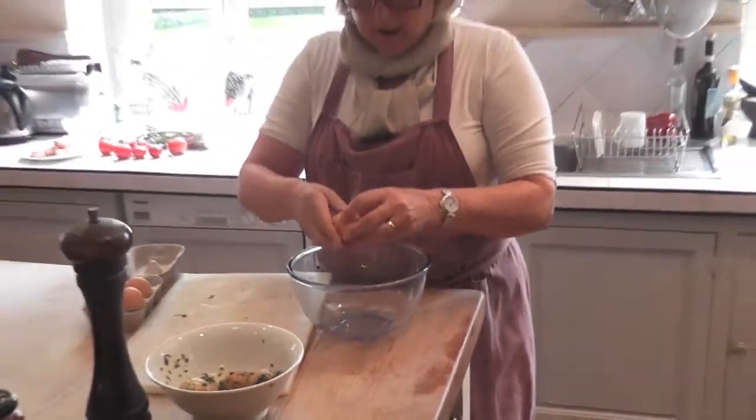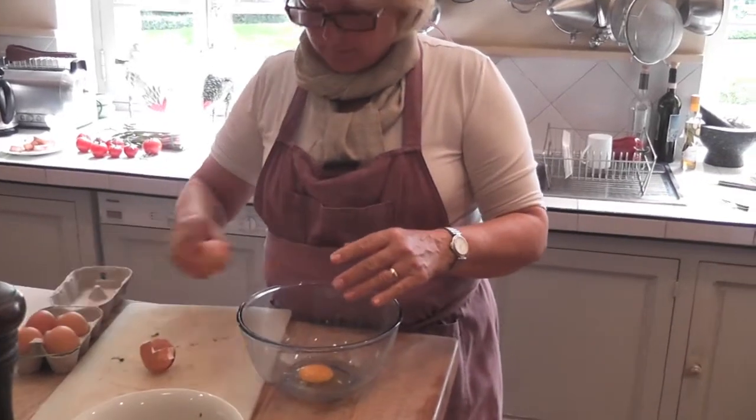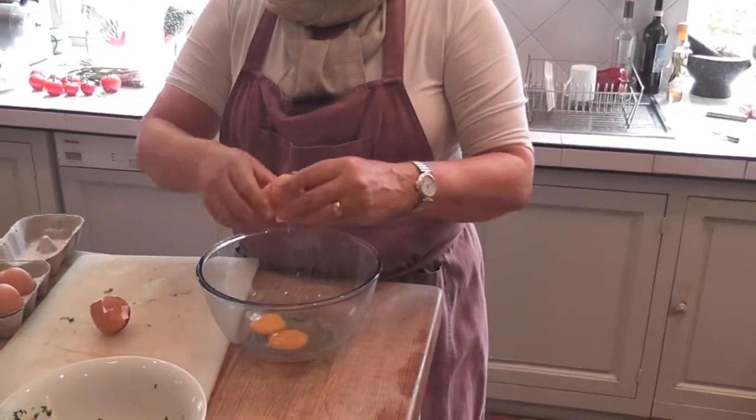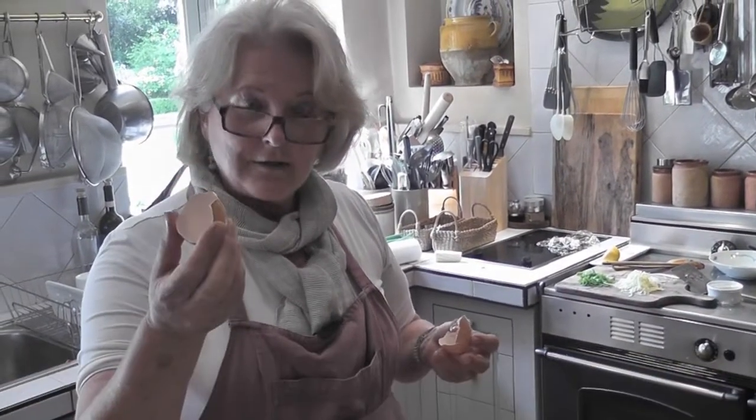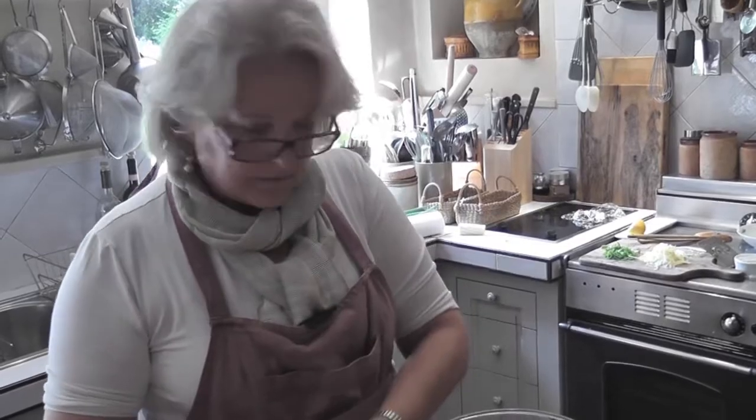Now we just need to get our eggs done. I usually do one and a half eggs per person. If you drop a little piece of eggshell in, the only way you can get it out is by taking another piece of eggshell and scooping it up. If you try with a spoon or your finger or anything, you won't get it.